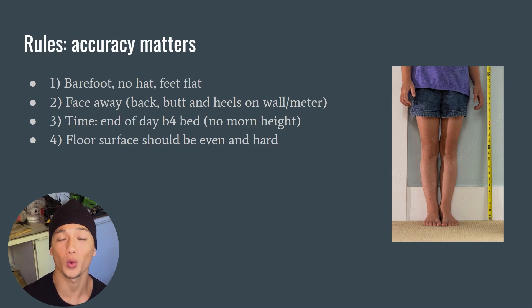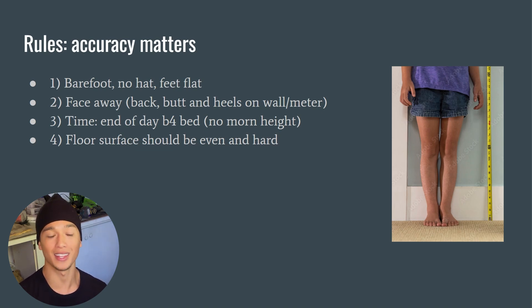Welcome. In today's video we're going over how to measure your height accurately in three simple ways. Let's begin.